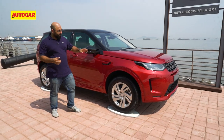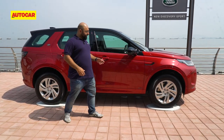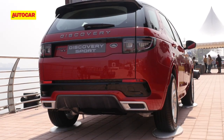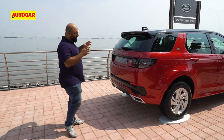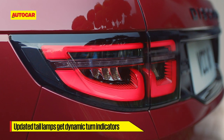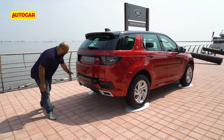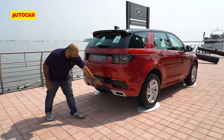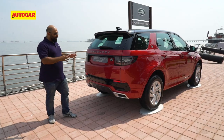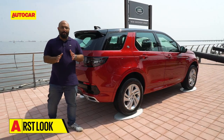The claddings on the wheel arches and the bottom are all body-coloured on this R-Dynamic version, with a little badge to remind you of the variant. Moving around the back, you get new tail lamps with a lovely lighting element and dynamic indicators — very cool looking. There's a gloss black accent piece on the bottom half, a nice little diffuser, and four exhaust pipe treatment within a brushed aluminium finish. Overall the car looks a little bit nicer than before, which is quite a compliment because the Discovery Sport was never a bad-looking car.